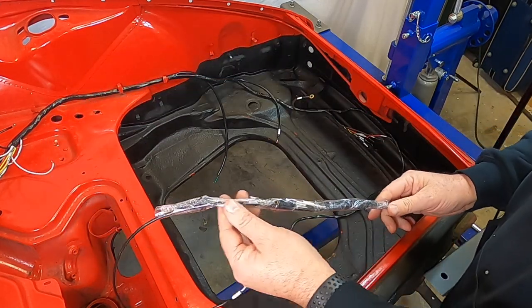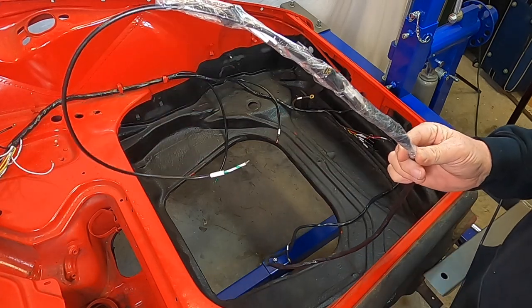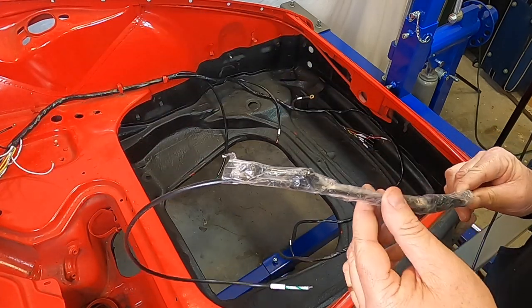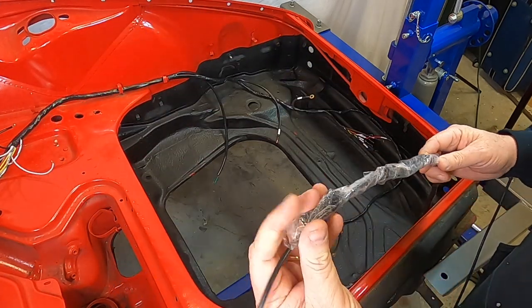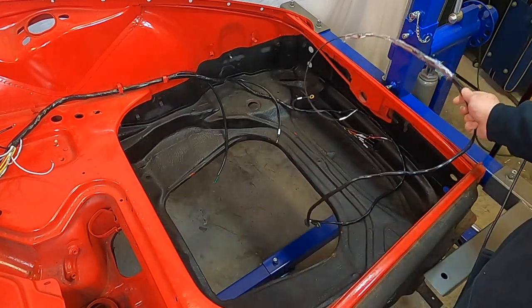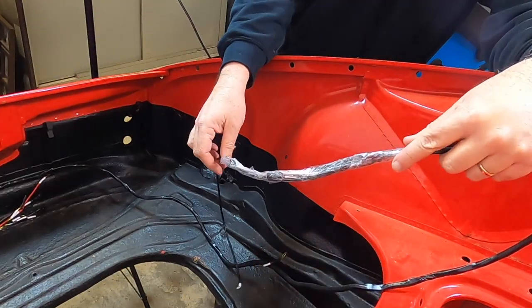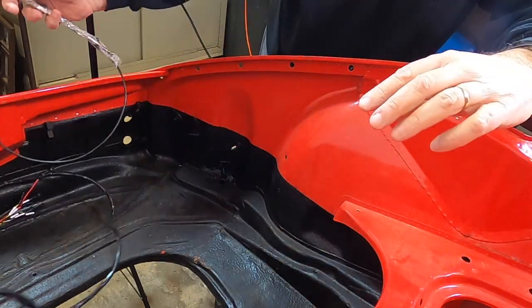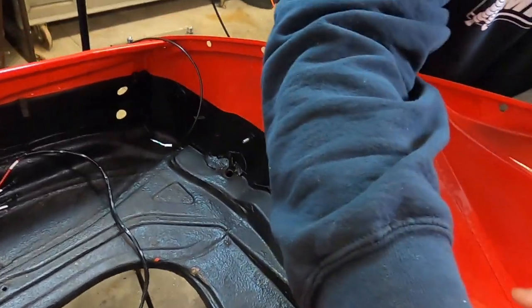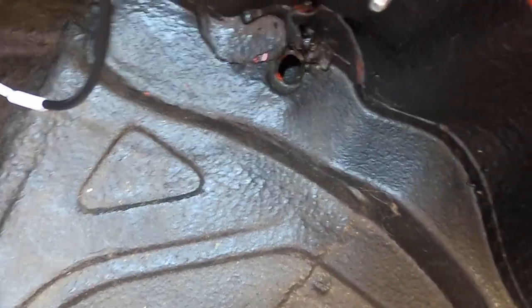I've done the same wrapping on the passenger side so you can get a better view. The wrap with tape over it gives less resistance going through that hole. On the other side getting ready to feed it through — this one has some undercoating on the hole, which is normal.